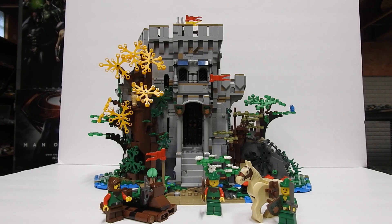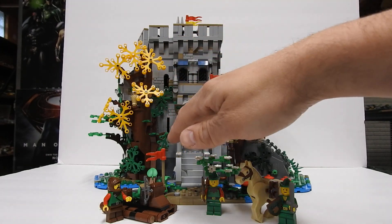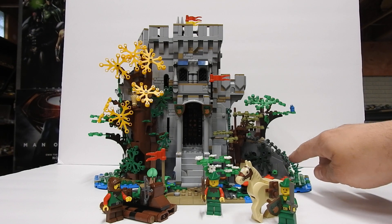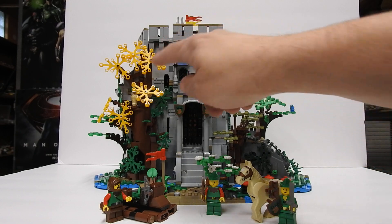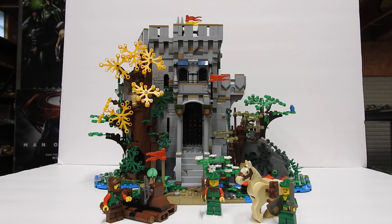So I thought we would take a look. There are actually three sections. There is this section here, which is what you build first — the main castle. Then this section over here is like a little cave that opens up so you can get in. And then over here is like a tree with a little part of the castle attached to it. They are very reminiscent of the old Forestman sets.